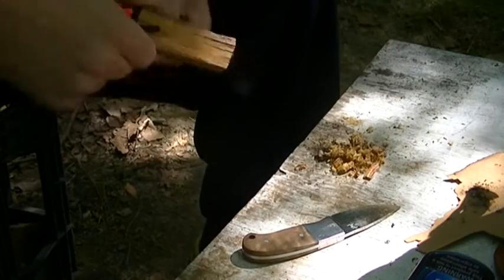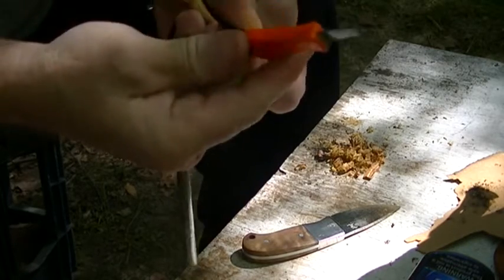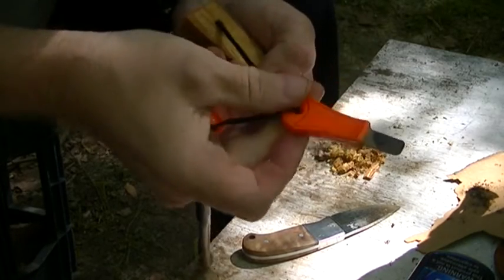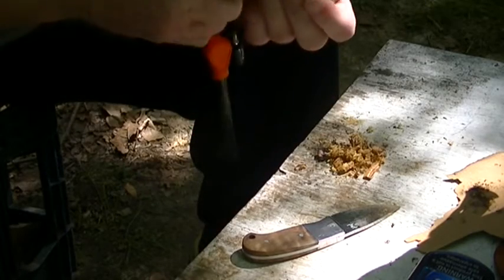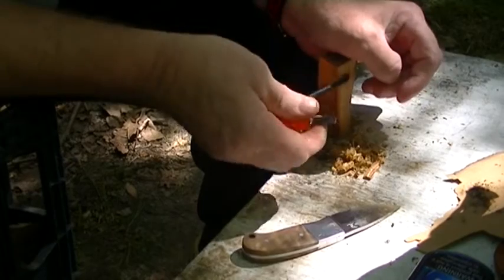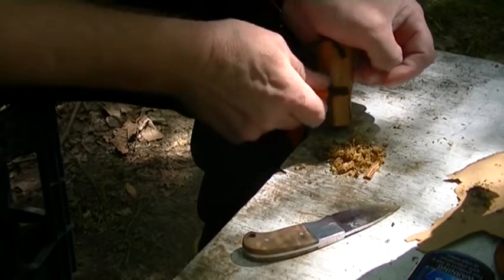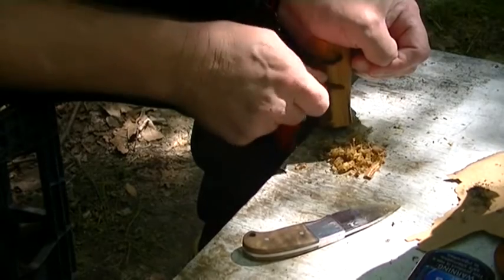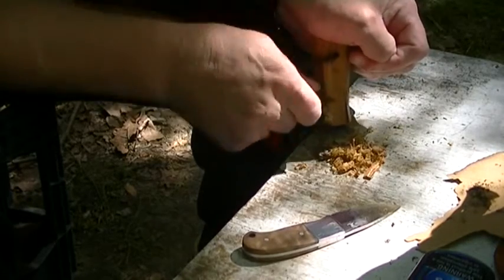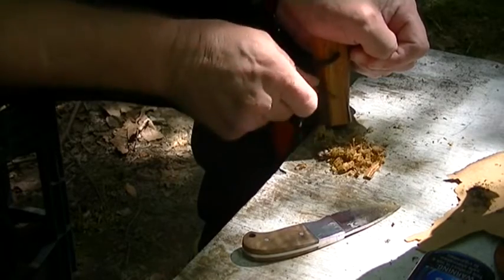What you do is you take and scrape some off. You just use your little scraper that comes with it — if you've got a good scraper, that is. A lot of the scrapers aren't all that good. And you just use it to scrape some off in dust, like that.